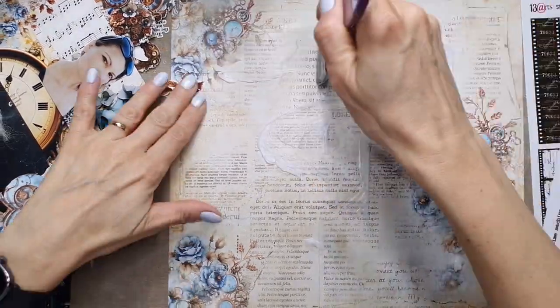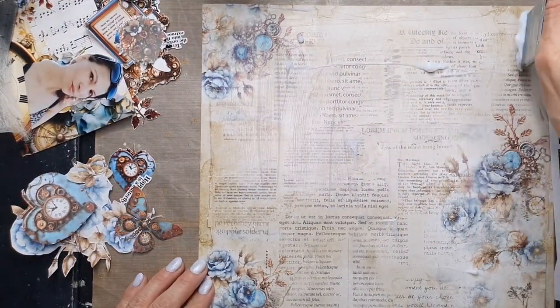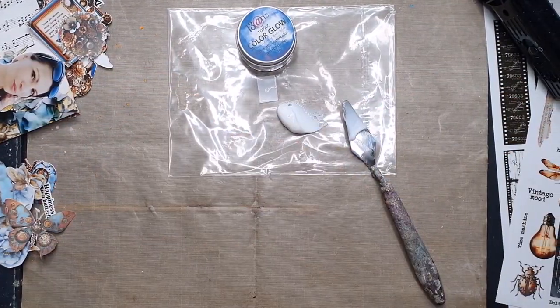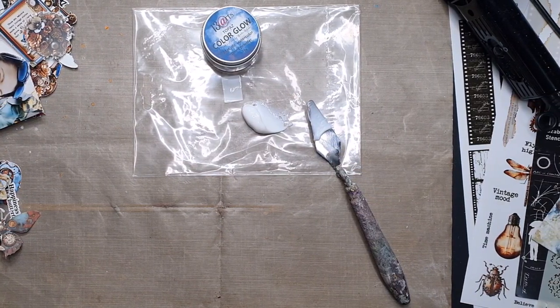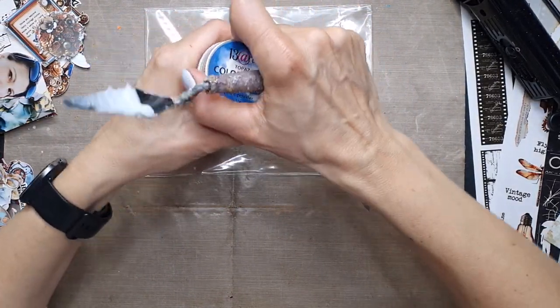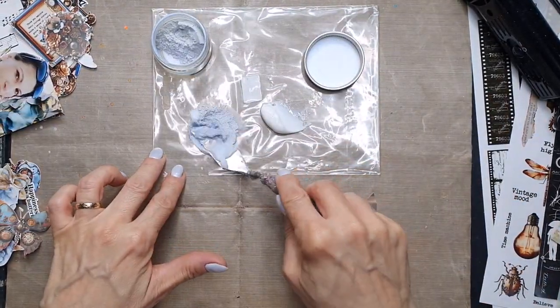I invite you to join, and for my layout I have prepared a step-by-step tutorial. We start by choosing our page and painting it with clear gesso, then drying the page to be able to work with mixed media on top. The layer of clear gesso will protect the paper.